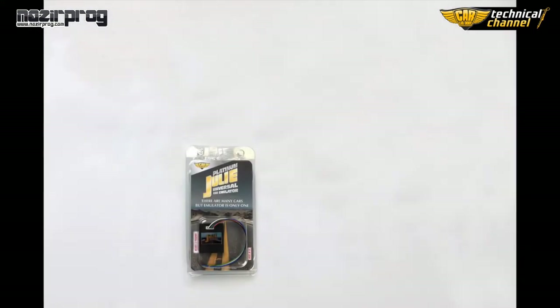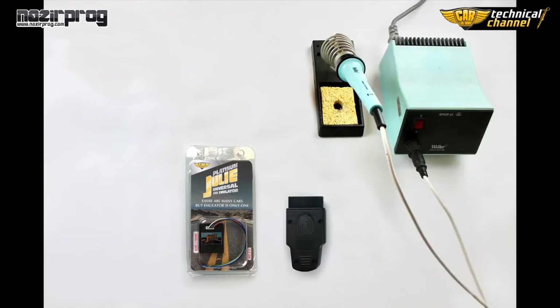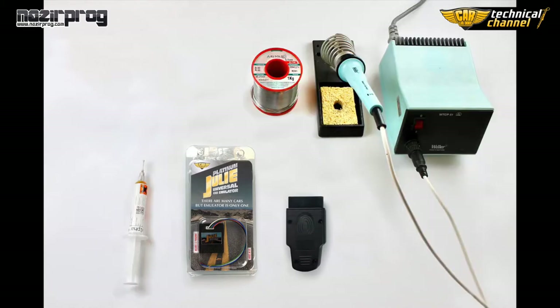We need Universal Julie emulator in Platinum version. This is the only emulator in the world which you can turn into the Bypass Gold Edition. We need also an OBD2 plug — if you also have the housing, that's even better — as well as a soldering iron, tin, flax gel, cutters and pliers.